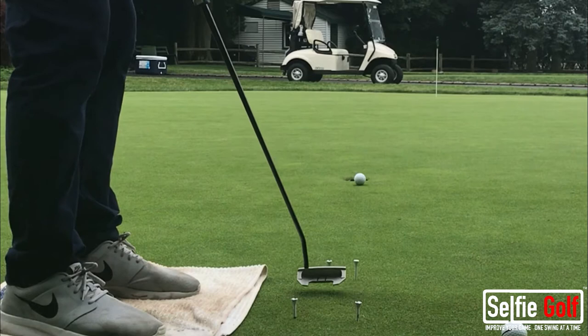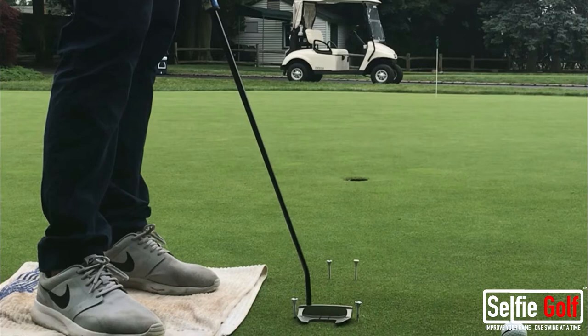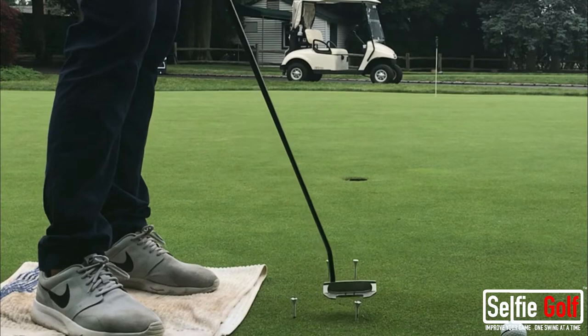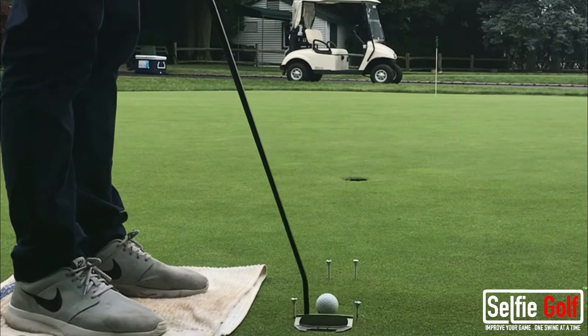I'm going to make a stroke. The feedback that I just got — my stroke was down the line perfectly square at impact, because these two tees are right in the middle of where these tees are. That means I started my ball on line and my putter face was square on the way through.